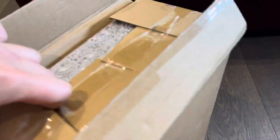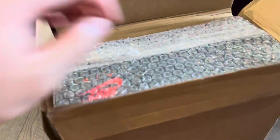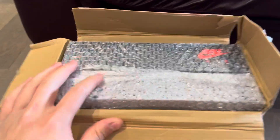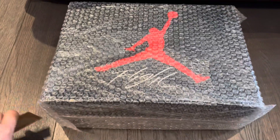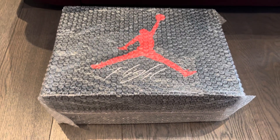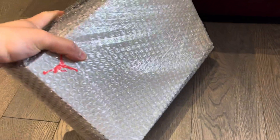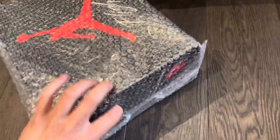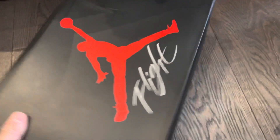This whole process took about a month total — I ordered them probably beginning of March and they finally came. I like how they double-boxed it and it came bubble-wrapped as well. As you can see it's a Jordan 4 box right here, nicely bubble-wrapped to protect the box.